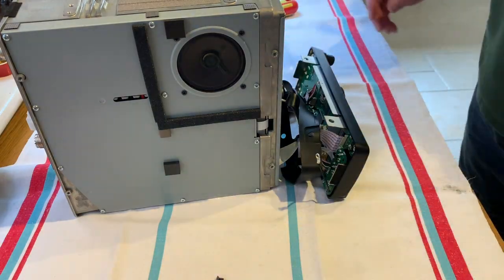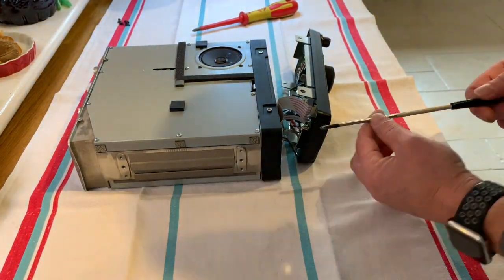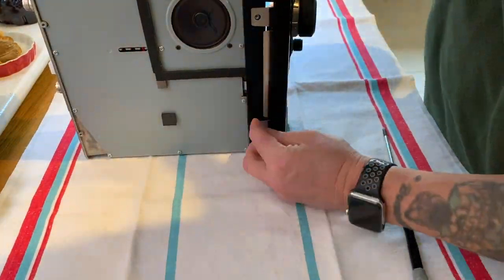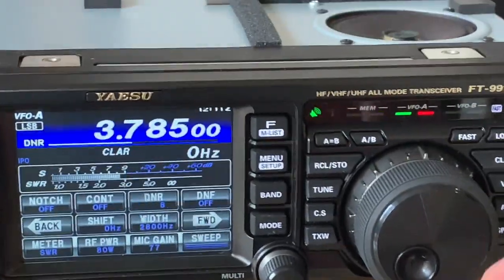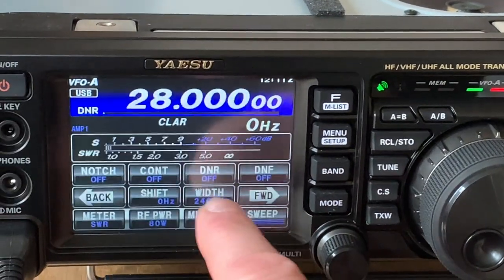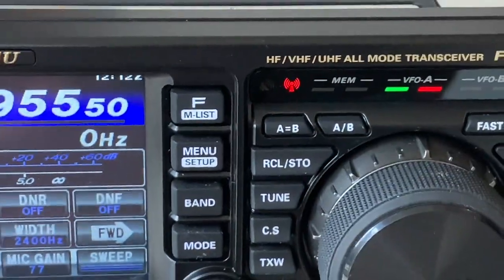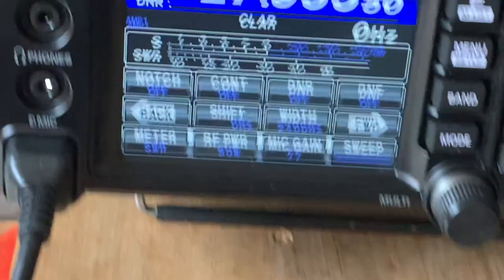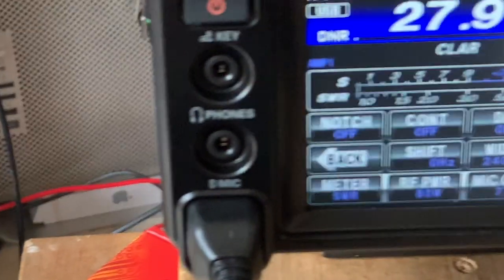Reassemble time. Let's just test. No transmit. No transmit. No transmit. So that's the one that's harder to do, but you will lose all of your memories if you've stored any.